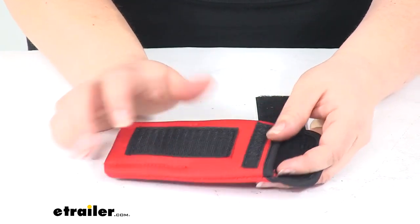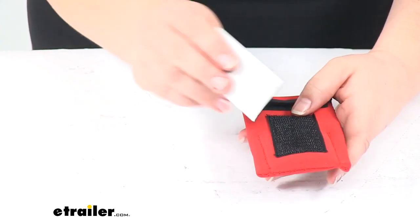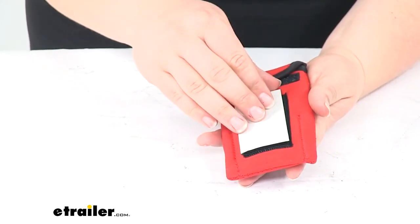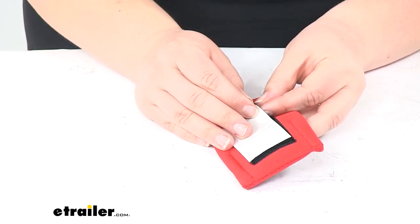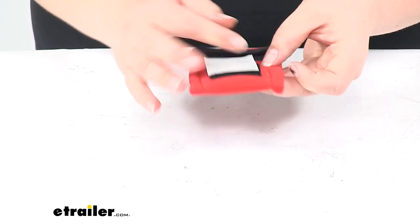It has some hook material on the back that will match up to the loop material that it comes with, so that you have a nice easy place to mount it up to. It has some adhesive on the back of that loop material, so you can peel off the backing and attach it wherever you want the holder to be placed.